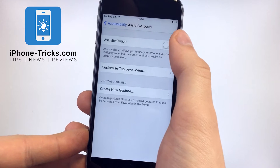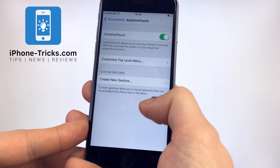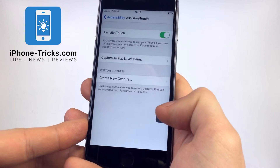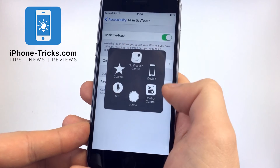Now you will have to activate Assistive Touch. You can see that it's activated if you get this little white circle. If you click on it, the Assistive Touch menu will open.